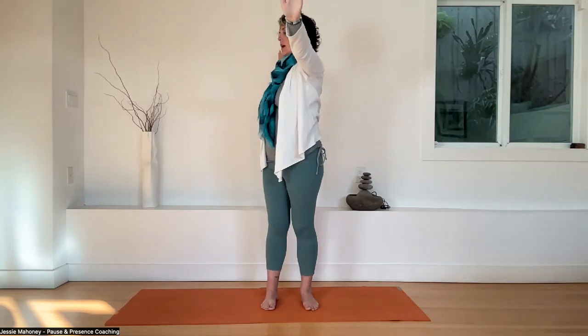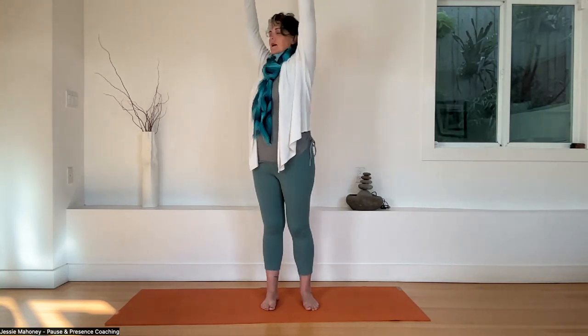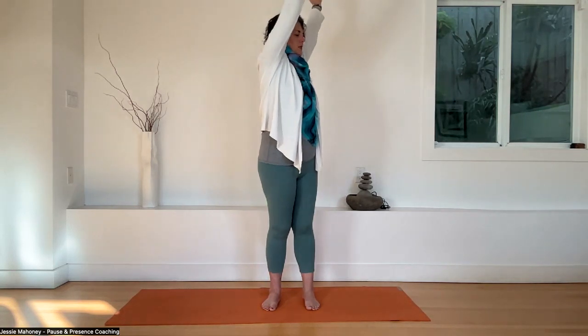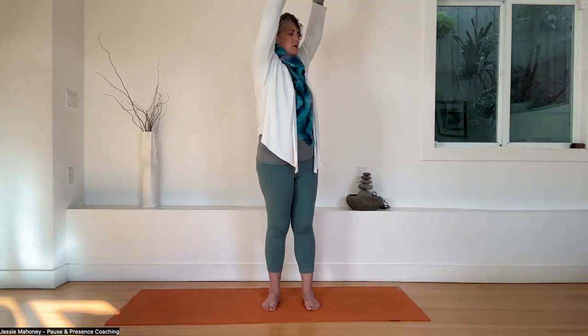Inhale, reach tall once again. Engage your belly. Exhale, twist to the right — hands reach in opposite directions. Inhale, reach your arms up towards the sky, back to center. Drop your shoulders. Inhale, reach tall. Exhale, twist to the left — very purposeful movements. Drop your arms. Inhale, reach tall once again. Twist back to center and drop your shoulders.